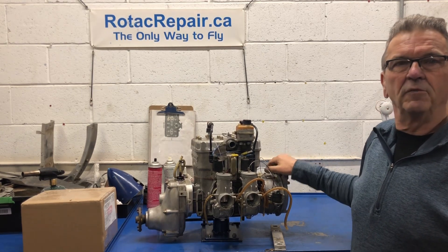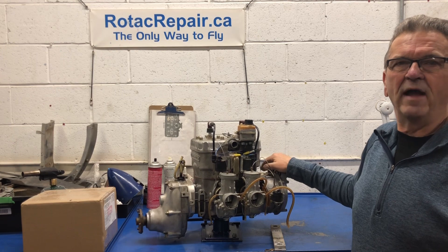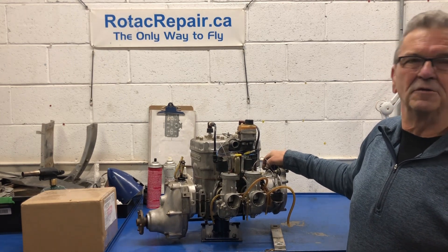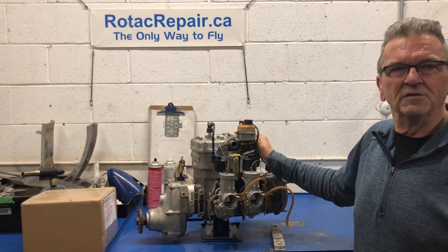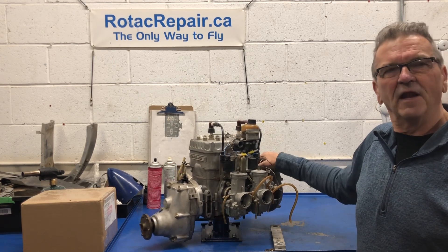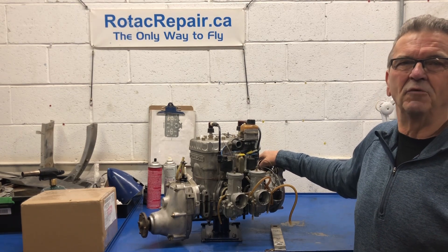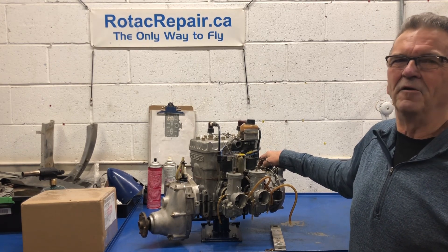It reportedly has 50 hours on it and has been sitting for years and years, so I'm going to open it up and find out what, if any, corrosion is inside and get it ready to go back into service. These 'hangar queen' engines have very little hours but sit for years — they can definitely be full of corrosion. Whether you just want to start it up and fly it depends on your risk tolerance, but for most people I don't think they're interested in that.